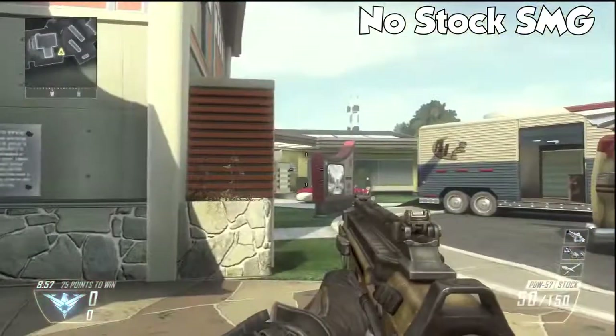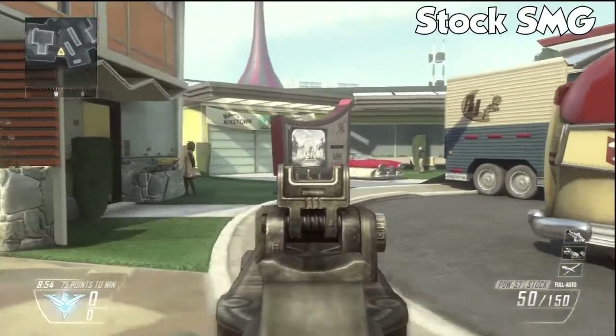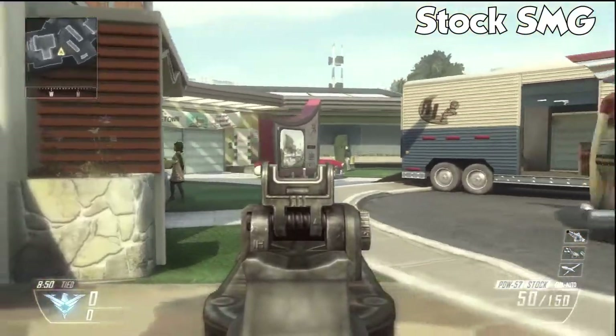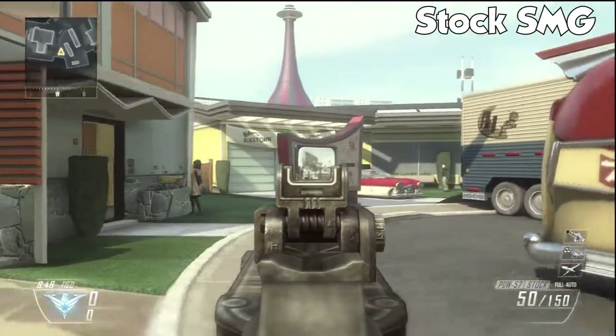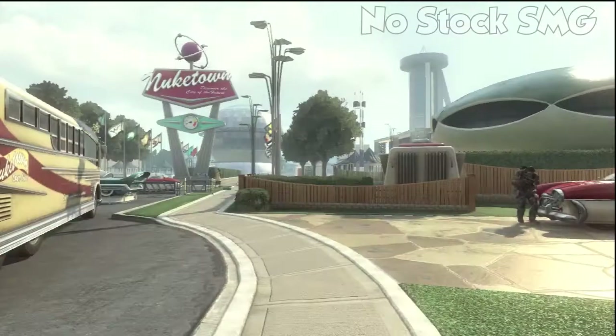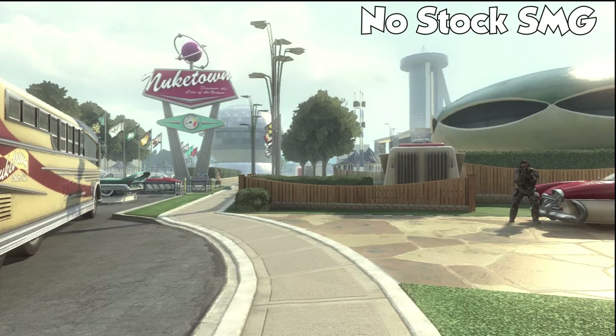You guys will see right here, I'm running it on the submachine guns first. That was the MP7. All the gun classes have the same movement speed, so it doesn't matter what gun you have it on. But you see right here, the submachine guns have very little effect from the stock. That's mainly because the submachine guns already have a very low movement penalty from aiming down sights anyway, so it's not that much. This is not that much of a difference — you probably won't even notice it.